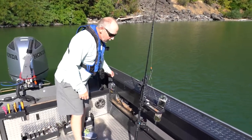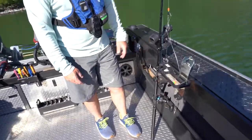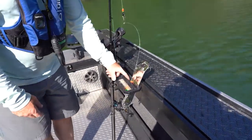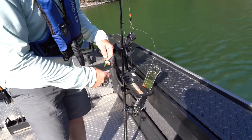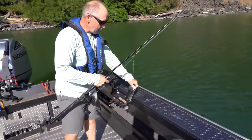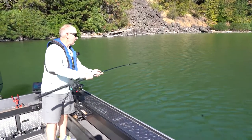Here we have a rod holder with a Fish Fighter Products tackle tender. This has some unique features — if you're running five miles to the next spot, you can put your rod in here, drop your trolling flasher into one of the slots (the big 11-inch flasher fits in one slot, smaller or triangle flashers in another), and your bait or lure goes in the tray. When it's time to fish, remove the rod, grab your weight, drop your bait in first, then the flasher, then the weight. Now we're fishing.